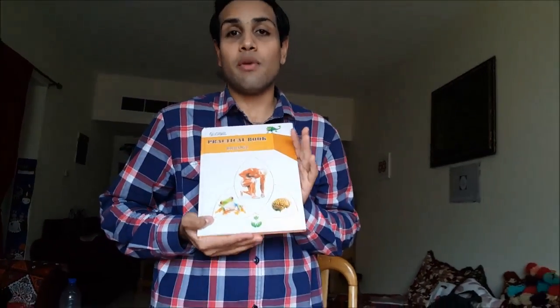Hi dear students and welcome to my tutorial. In today's tutorial I'll be telling you how to prepare your NIOS home science practical manual booklet. This video I have been making on the request of Mr. Shiv Kumar Arora. So let us just see how to prepare the manual.